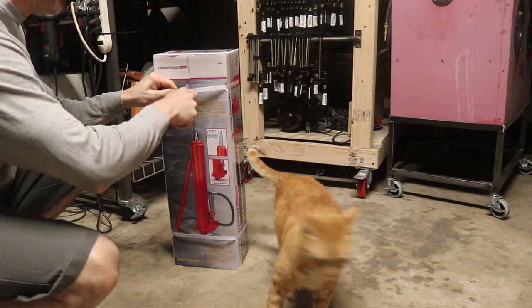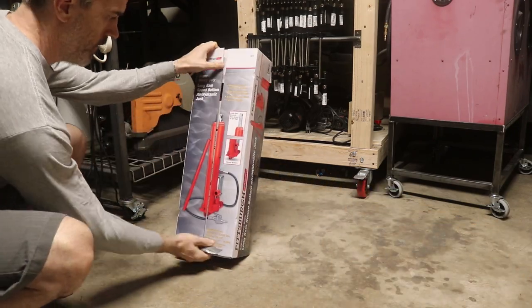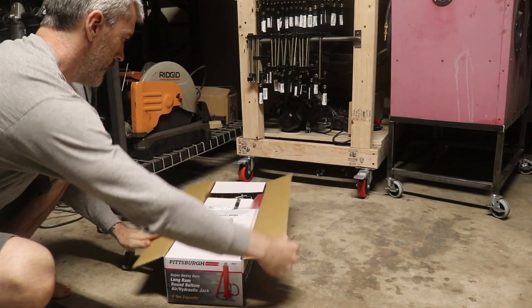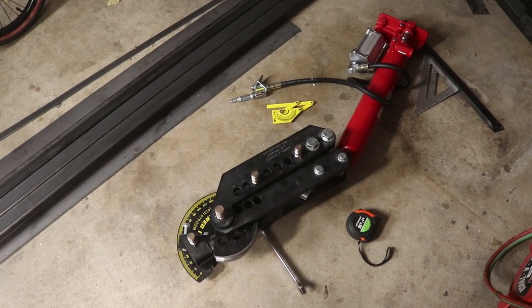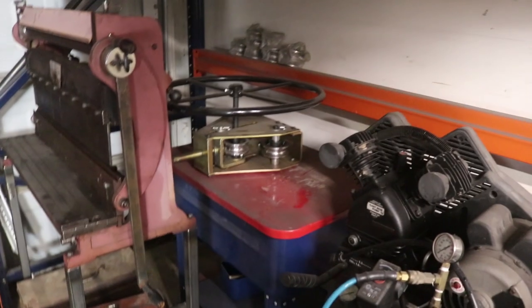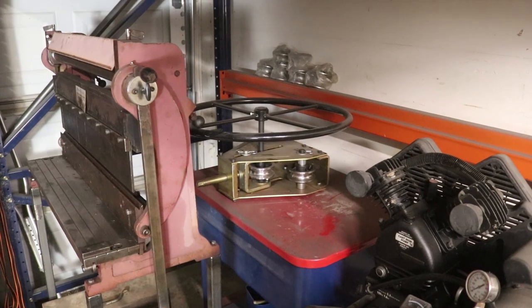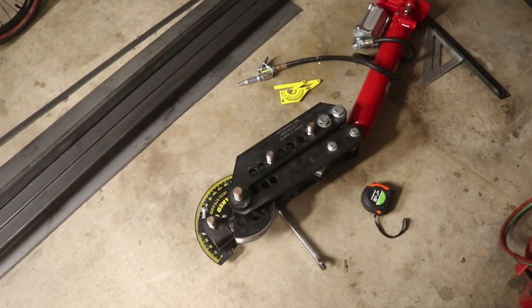I picked up an 8-ton air hydraulic ram at Harbor Freight, a used tubing bender, and a used tubing roller. My plan is to have not just the bender on this, but also back in the recesses here in the Hoopy Doodle garage, we have a tubing roller. I want to have the roller and the bender combined onto one stand.